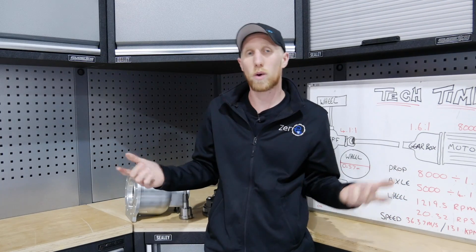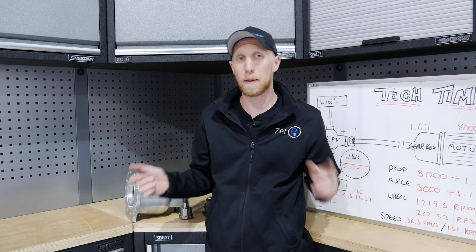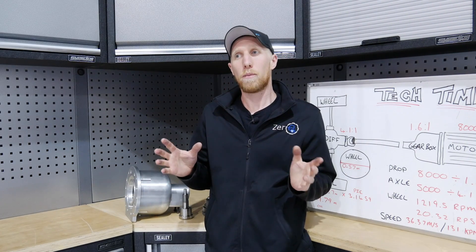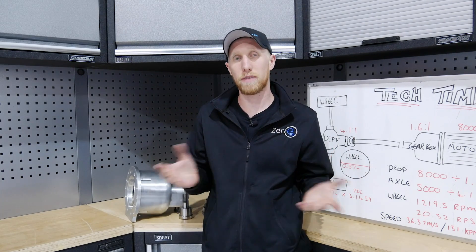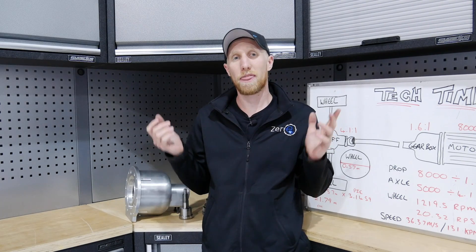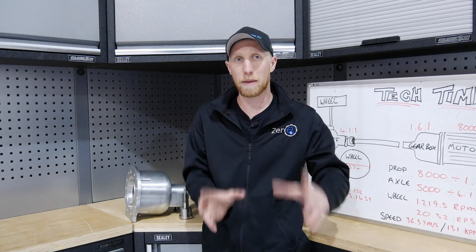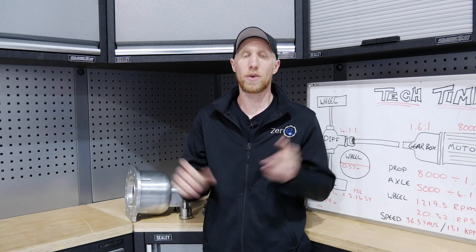Thank you very much for watching. If you have any questions leave them in the comments below and give me a thumbs up. If you haven't subscribed yet, please hit the subscribe button. I know this episode's been a little bit more hands-on and weldy and fabricate-y but unfortunately that's a massive part of the EV conversion. We will be moving on to more EV related stuff in further episodes. Thank you very much for watching — come back for the next episode because we're actually going to be putting the batteries in the battery box, doing the Orion wiring and all the HV wiring. I'll see you soon.